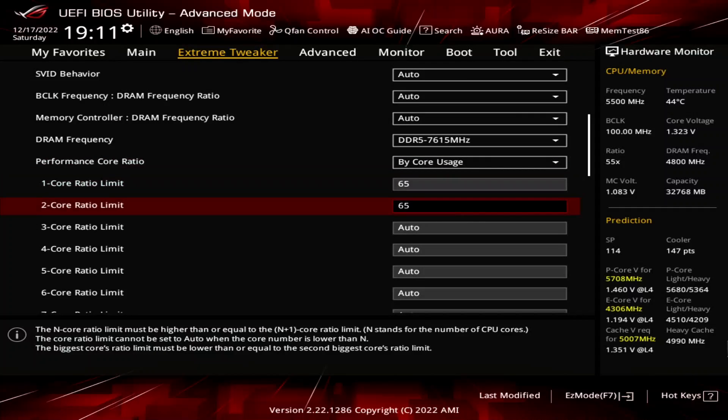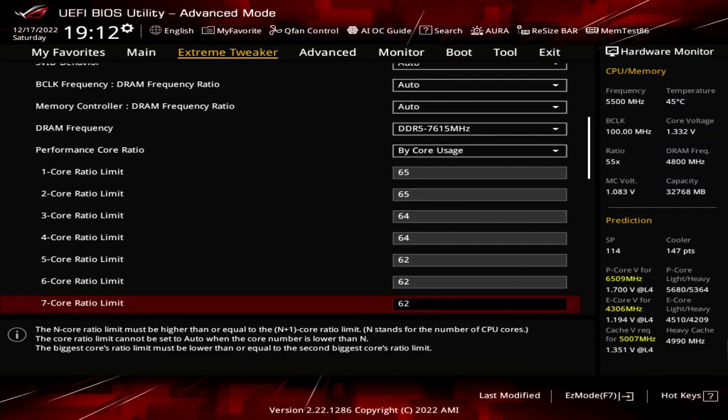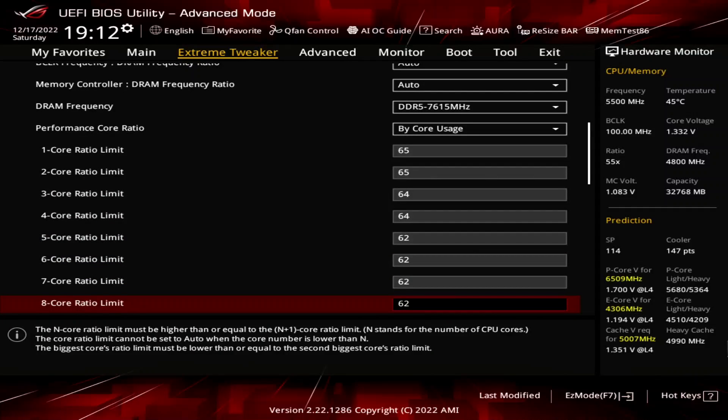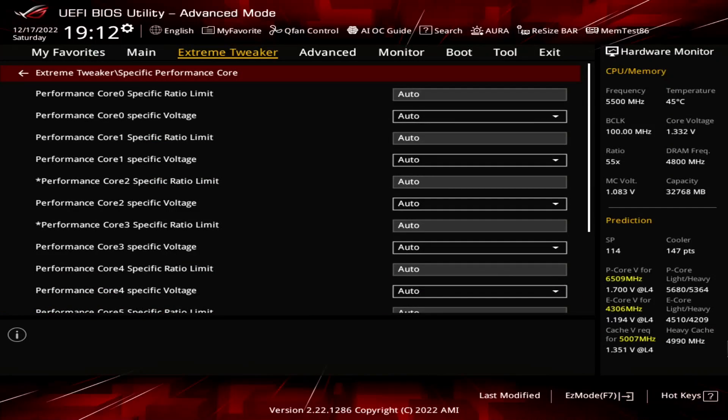Set 1-Core and 2-Core Ratio Limit to 65. Set 3-Core and 4-Core Ratio Limit to 64. Set 5-Core to 8-Core Ratio Limit to 62. Enter the Specific Performance Core submenu. Here we can limit the maximum ratio for each PCore individually, regardless of the Bi-Core Usage configuration.